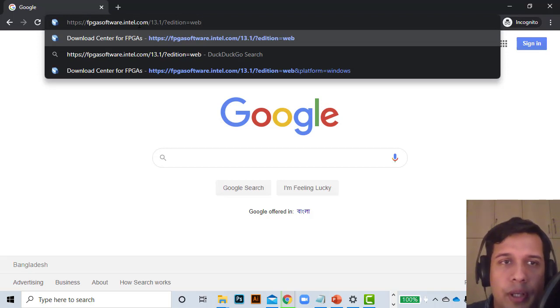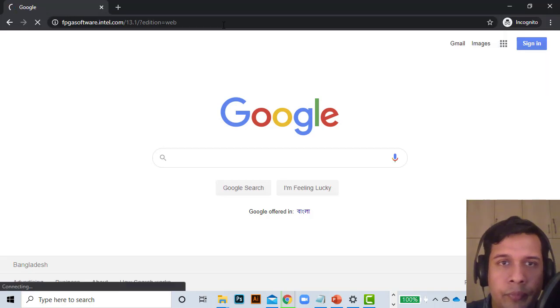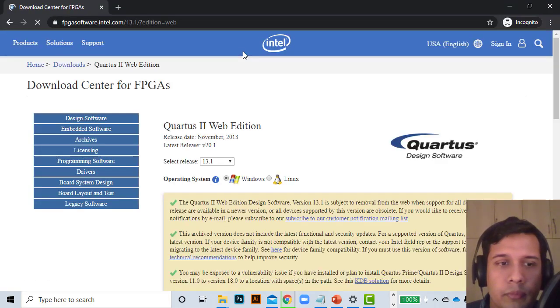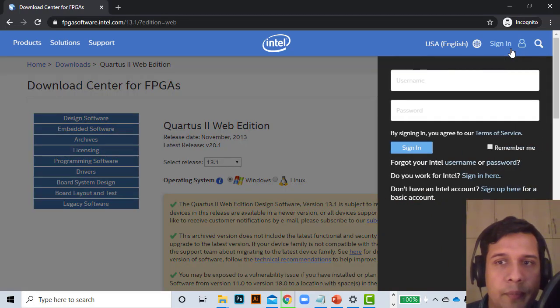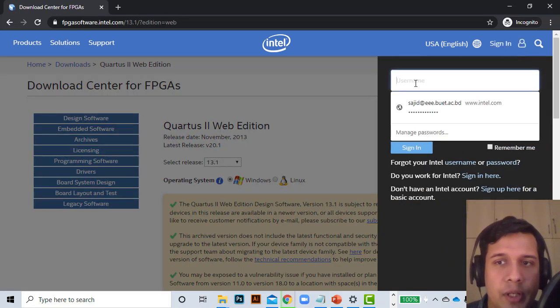I'm going to open my web browser and go to the Intel Quartus download page. I'll give the download link on my website below. It is fpgasoftware.intel.com and I'm downloading the 13.1 edition. When you come to this download page, you should first sign in to the Intel FPGA solutions portal.